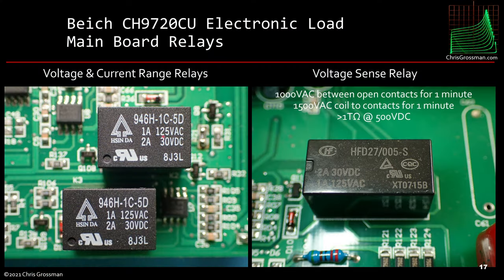Here are the relays. There are two range-switching relays on the left — there are two voltage ranges and two current ranges for the load, and when you change those you hear the relay click. The relay on the right is for remote or local sense for the voltage, switching between the contacts on the back or internal. It's rated and tested to 1000 volts AC between the open contacts for one minute, though it has no long-term rating.